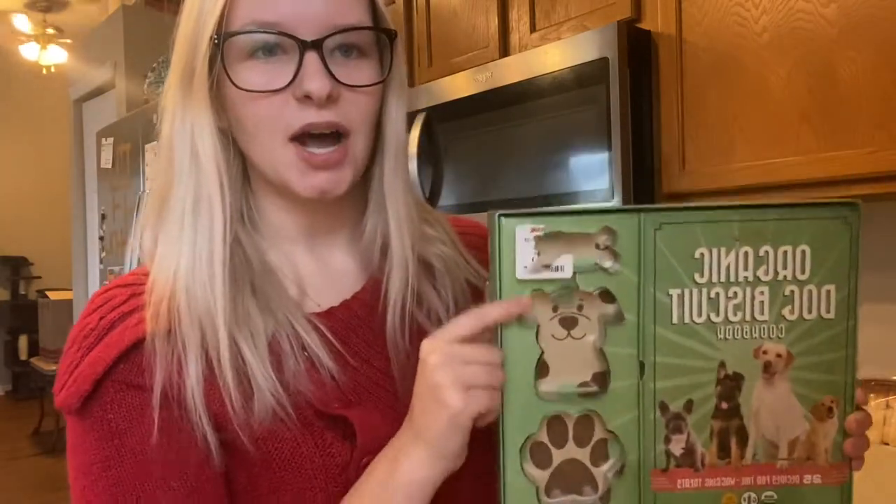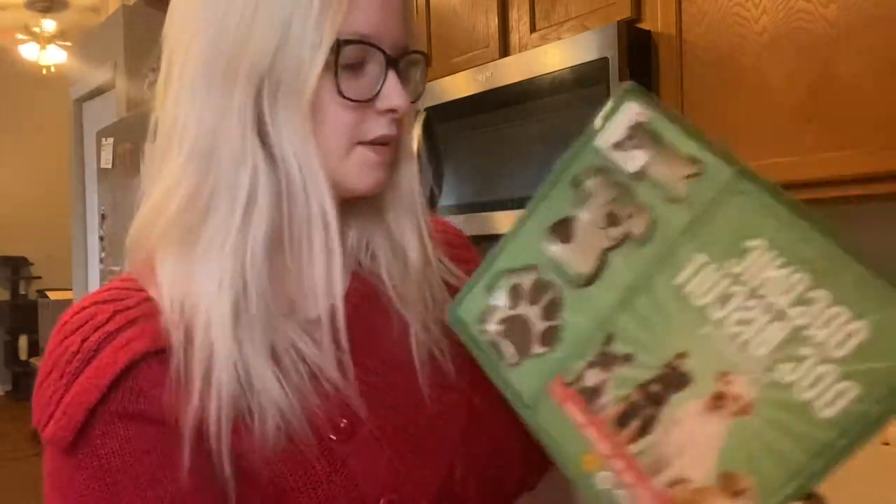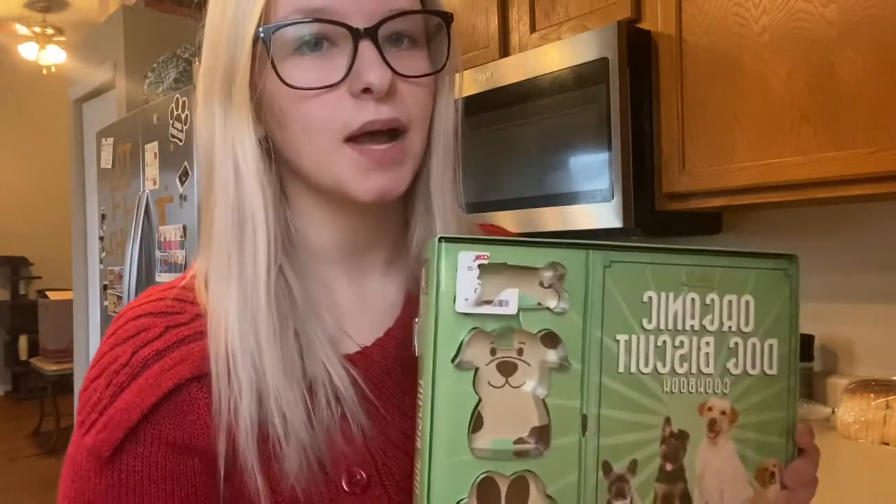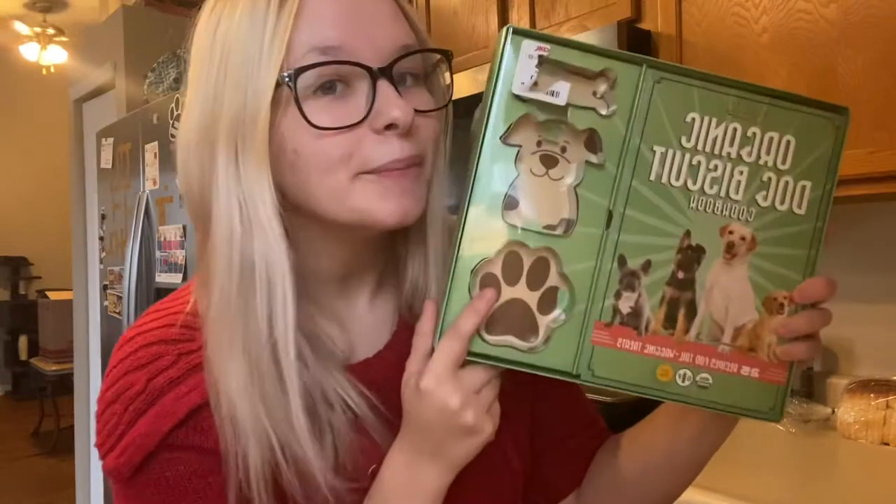We got a paw print, we got a dog, and then we got a dog bone. It was about $20. Come along with us, follow us, and let's start making some cookies.